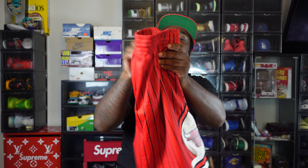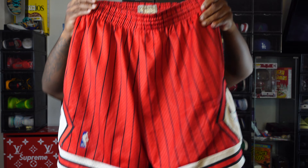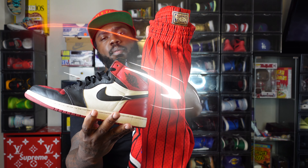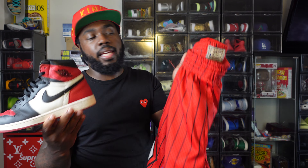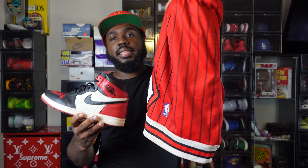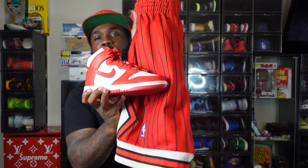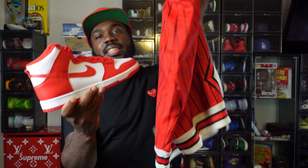Yes sir — the old school Chicago Bulls Mitchell and Ness shorts. Now usually I reserve my Chicago Bulls Michael Jordan stuff for the Jordans. But besides one playing for the basketball team and one being a NCAA Championship Dunk, what's the difference guys? Matches eerily similar.